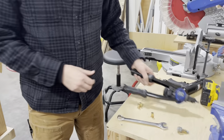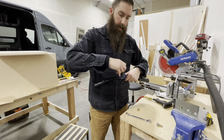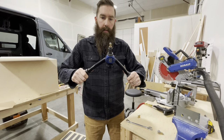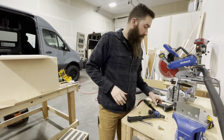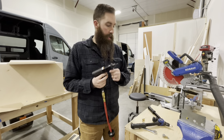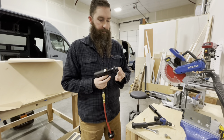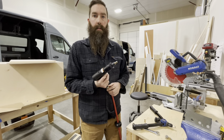Another one I've used is one of these — the rivnut goes onto the end here and you thread it all the way down, and then as you squeeze, it squeezes the rivnut and locks it into place. What I'm currently using is a pneumatic rivnut gun — same concept, it goes on, and once you get it, it locks into place. I'll show you the different ones in just a second.